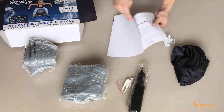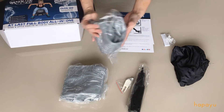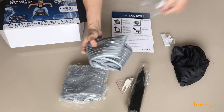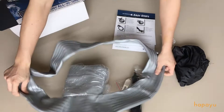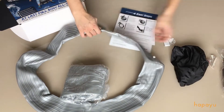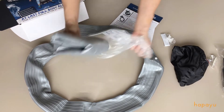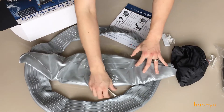Alright, so an operation manual. We have the stability ring — an inflatable stability ring. We have the medicine ball itself. We've got this in size large which is 65 cm.